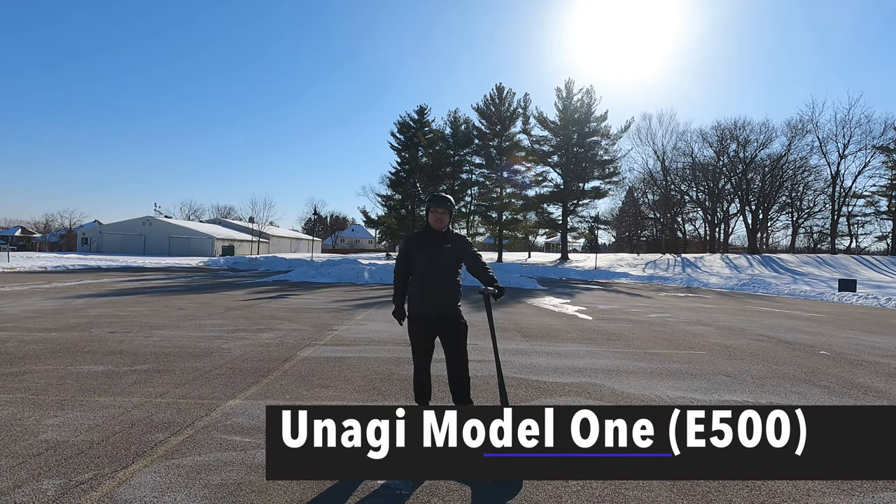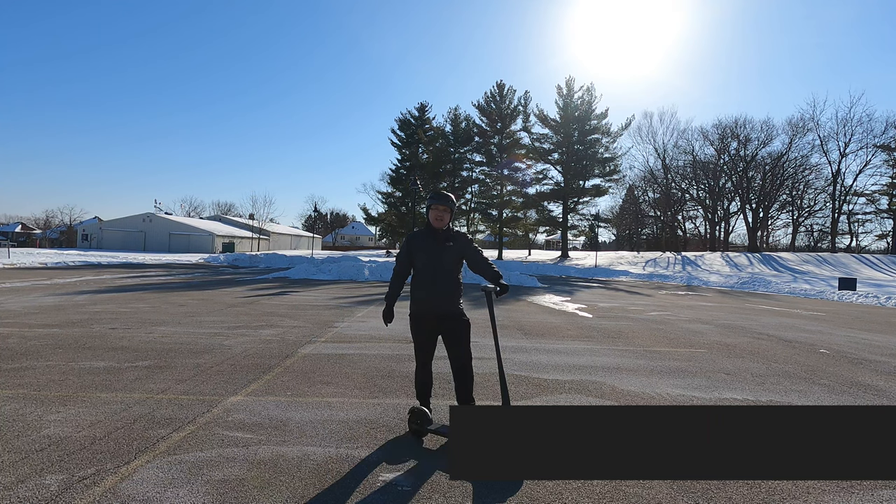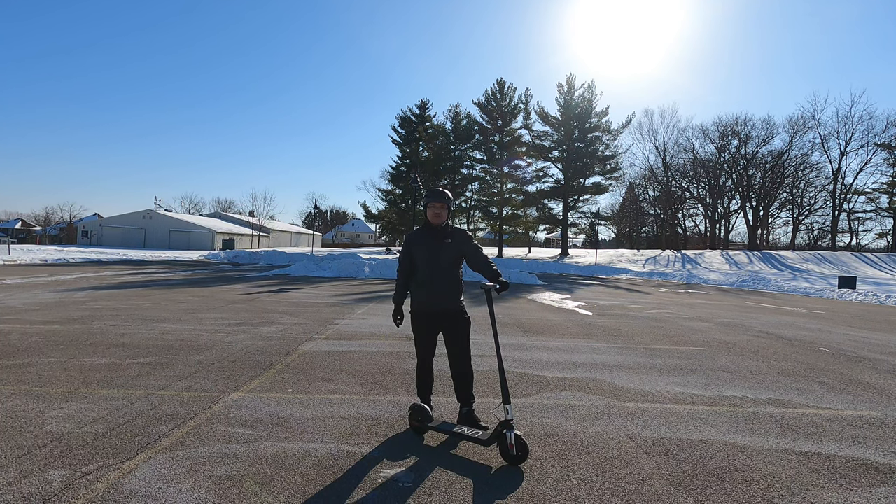Hello everyone, welcome to Bryan Unboxed. In this video we're going to look at the Unagi Model 1 electric scooter.